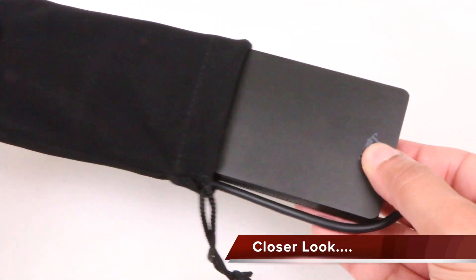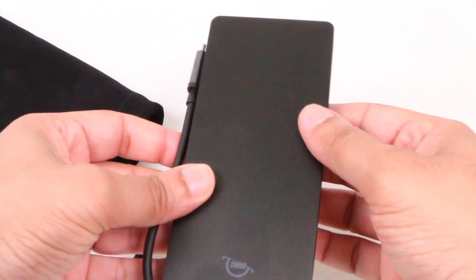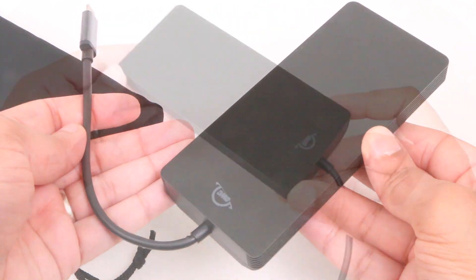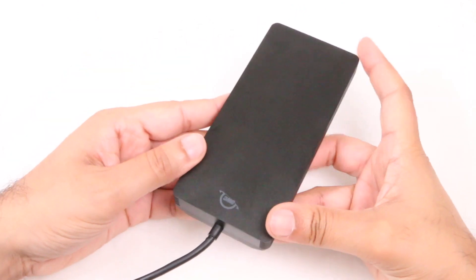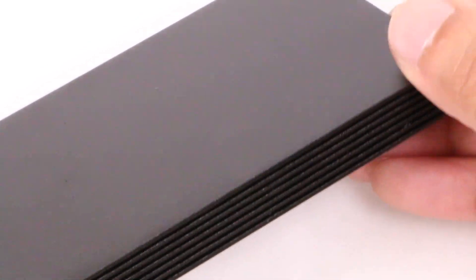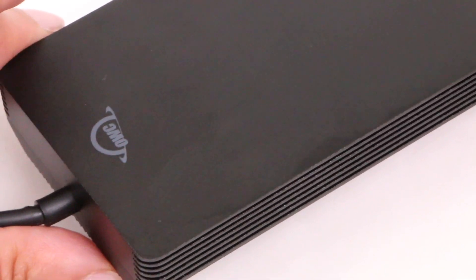Supplied with a handy carry bag, the matte black all-aluminum enclosure is fairly rugged, enough to stand up to the perils of travel and being thrown in and out of your laptop bag throughout the day. The enclosure is basically one giant heatsink, which means it doesn't need any sort of fan mechanism to keep it cool. In other words, there are no moving parts, which means dead silent operation.